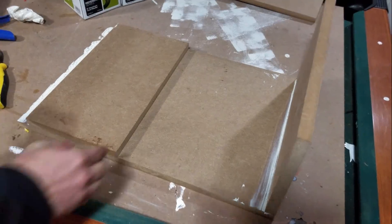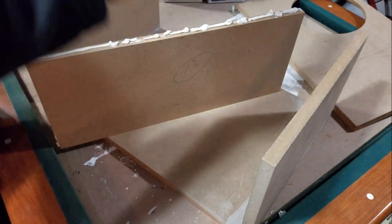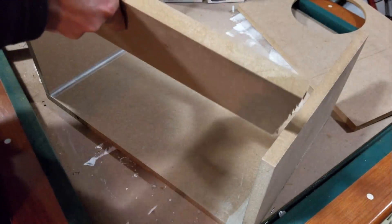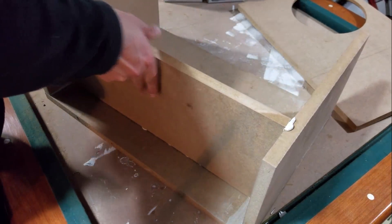We're going to go ahead and start gluing the box together. We're using Liquid Nails for this project. It is important to note that I am using the bracing just to make sure I have the spacing correct — they are not actually being glued in right now.